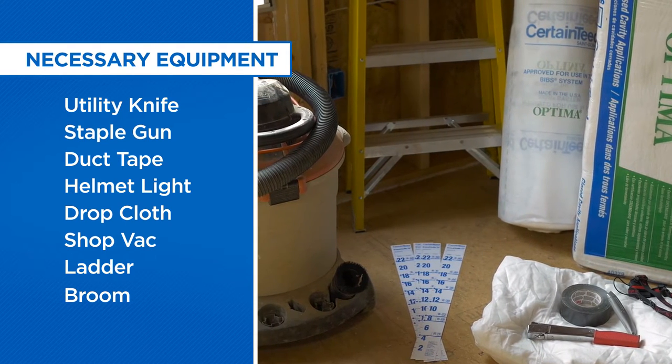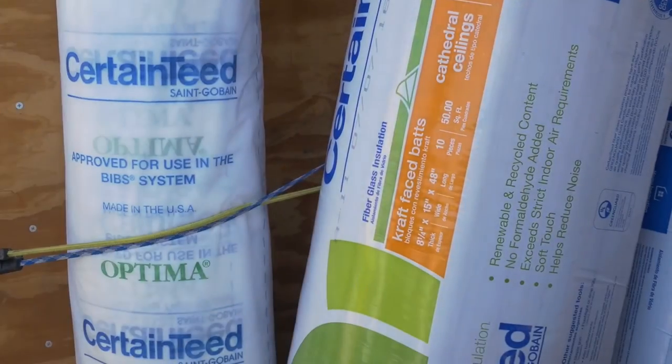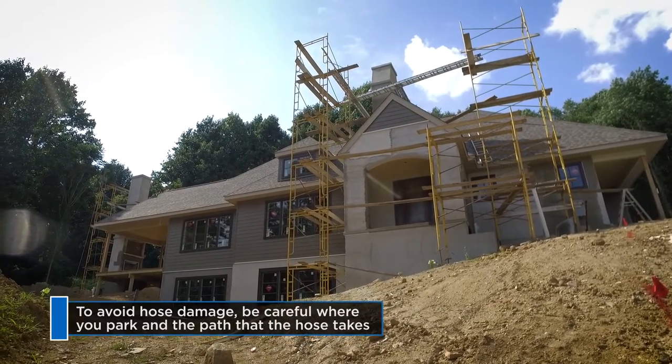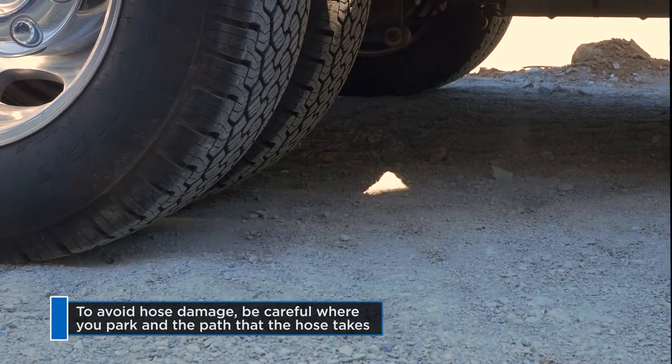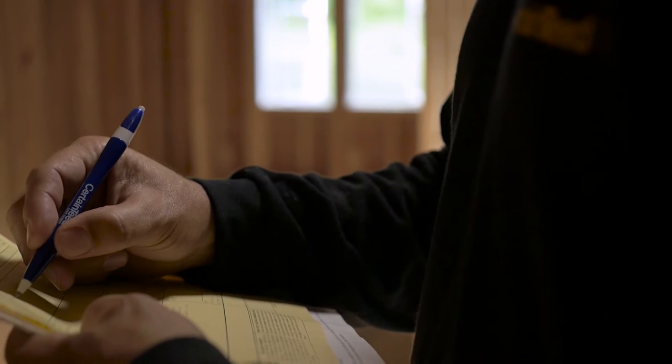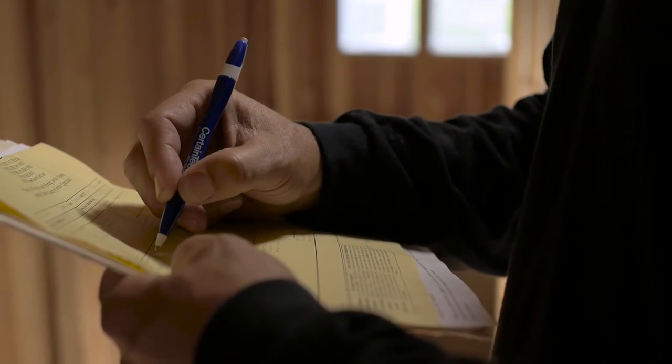Don't forget the attic cards and attic rulers, and be sure you have extra baffles on the truck. When you get to the job site, be sure you park where your hose won't be run over by trucks from the other trades. Check your job sheet to make sure the truck is loaded with enough bags and fabric for the job.